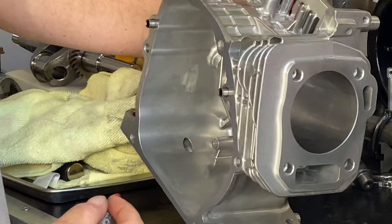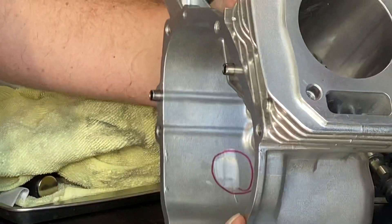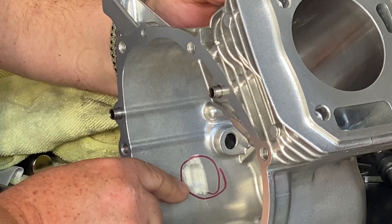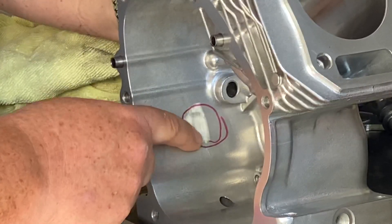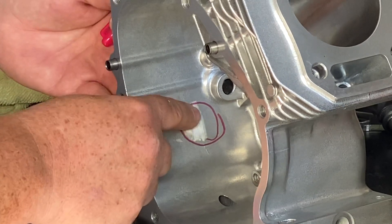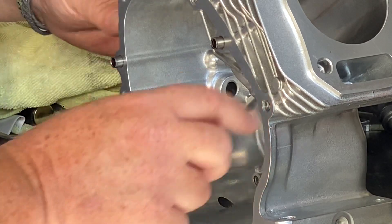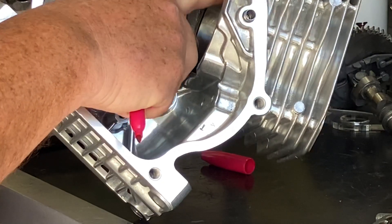The first thing I noticed was that the dipper on the rod was hitting the front of the case — just slightly hitting. I had to remove a little material to get that thirty thousandths clearance; I think I have about forty thousandths here. You have to be careful — you don't want to pop through the front of the case. It is thicker right there so it shouldn't be an issue, just don't get too aggressive with it.